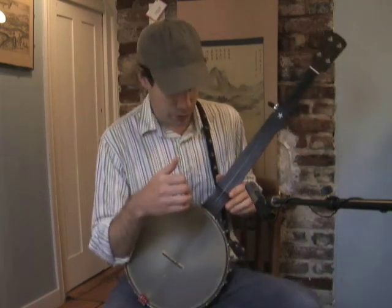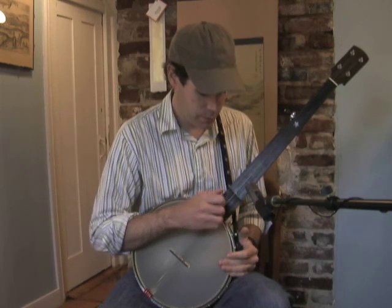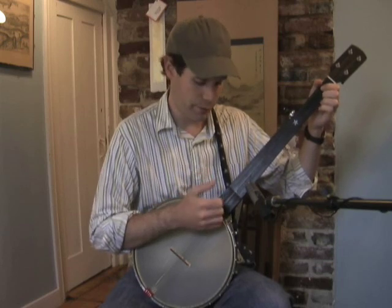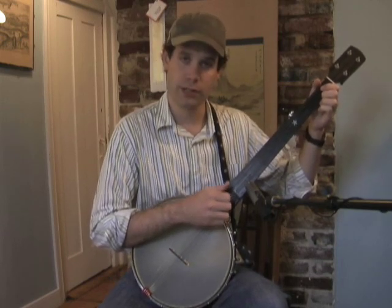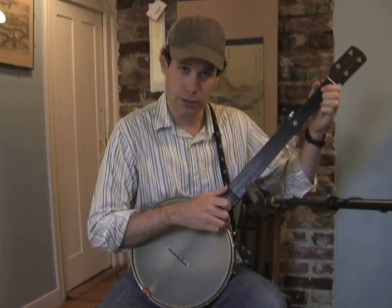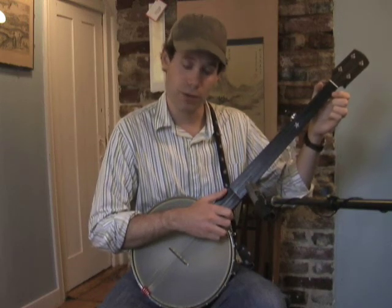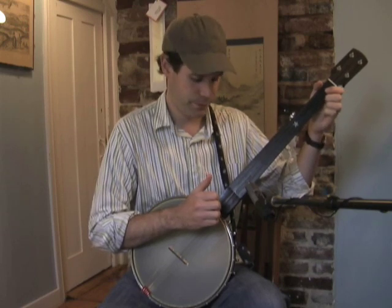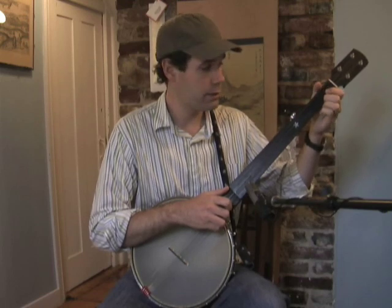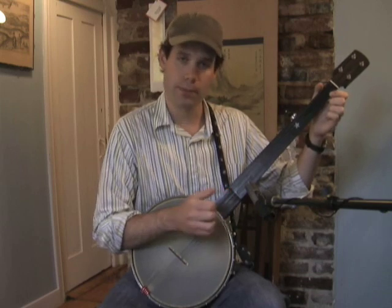So now back to what we were just doing — your basic bump-diddy stroke without the brush. You're going to add your alternate string pull-off after your first note on your second string. So it works like this, slowly: second string downstroke, pull-off on the first string, first string downstroke, pull-off on the fifth string with your thumb. We'll try it again: down on the second, pull-off on the first, down on the first, thumb on the fifth string. So you put all that together slowly. [plays slowly]